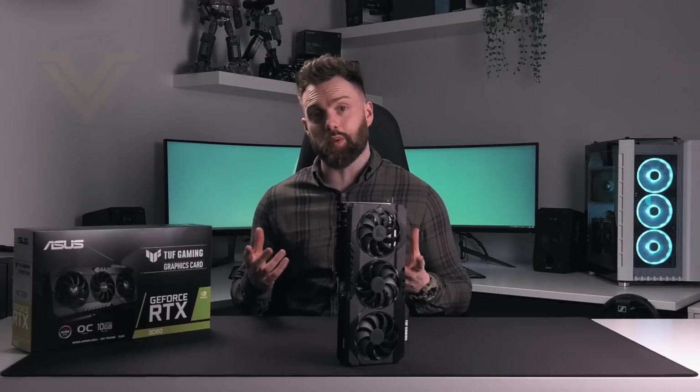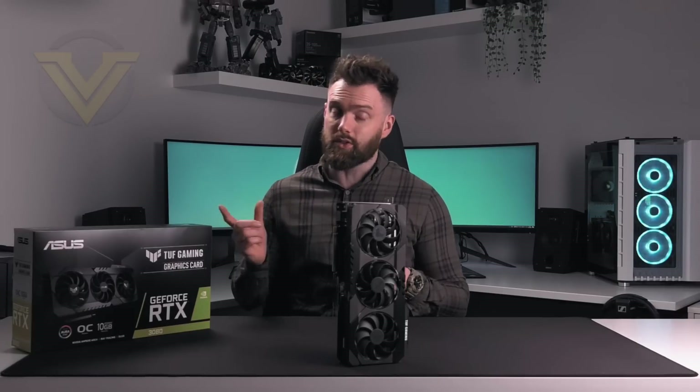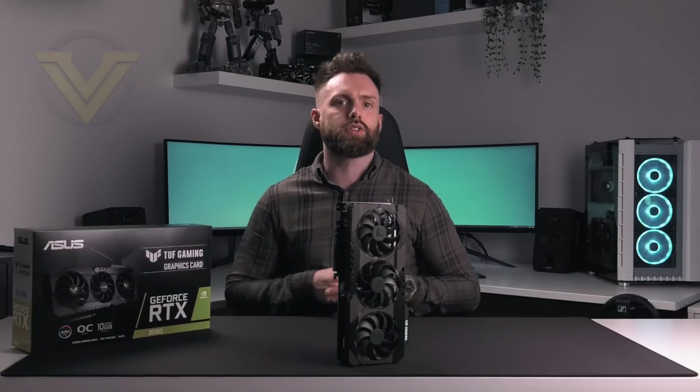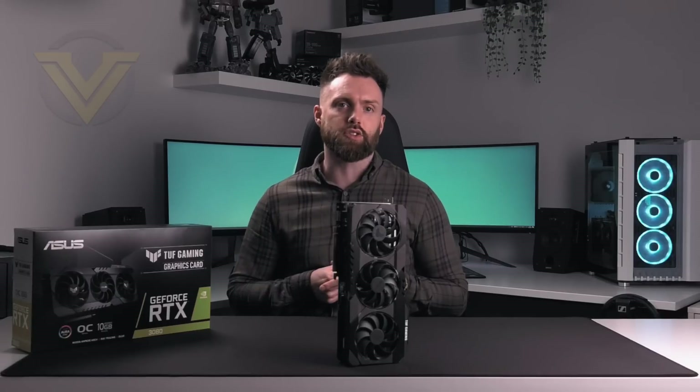Hi guys, well we are a bit late to the party with the RTX 3080 coverage, but what can you do when Nvidia shows you no love? Thankfully, ASUS has stepped in — they've kindly sent over this new model here. This is the TUF RTX 3080 OC, and in today's video we're going to be taking a look at this new card.